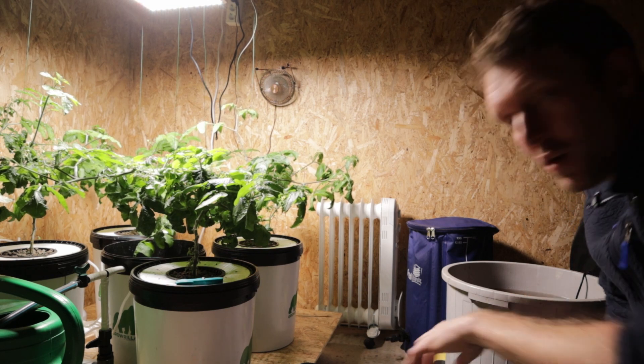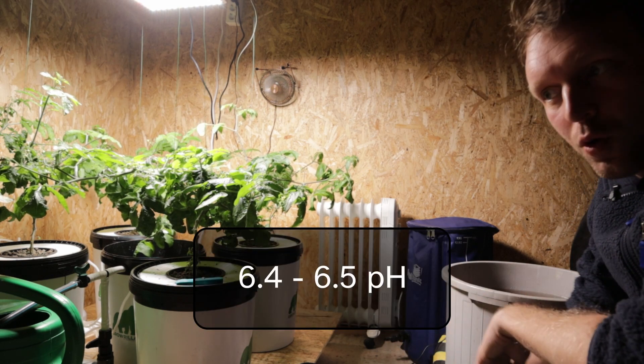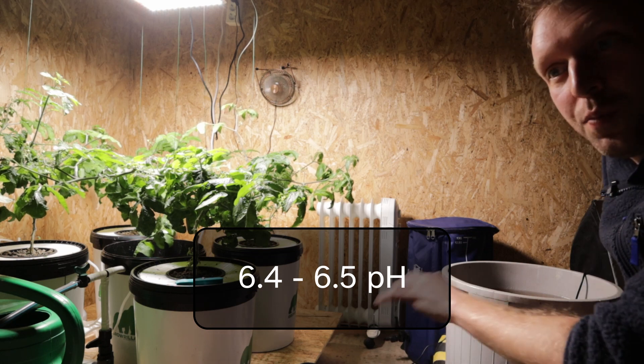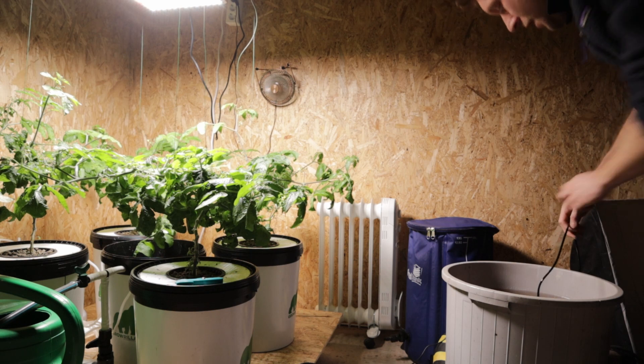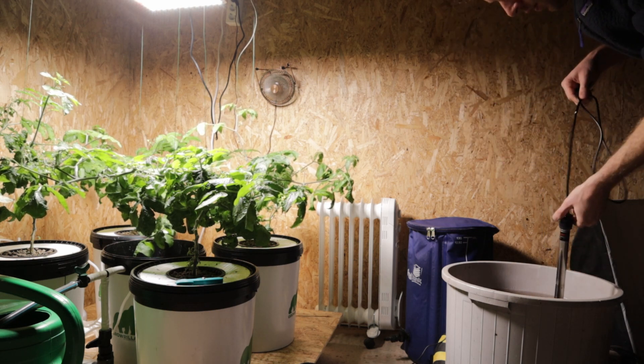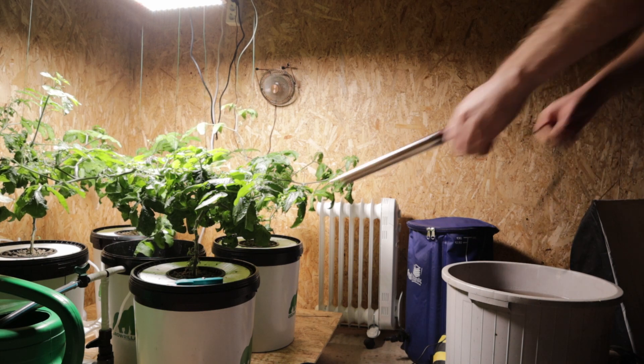The pH Down from Terra Aquatica has done its job — we're sitting around 6.45 to 6.5, and the water is 18.6 degrees. We'll take our aquarium heater out for now and put it to one side.